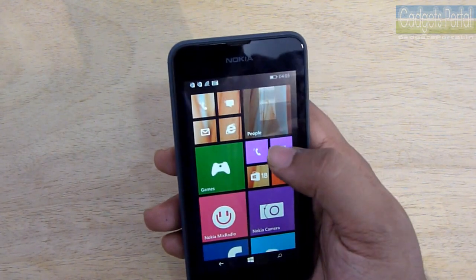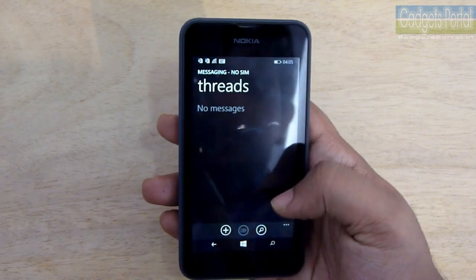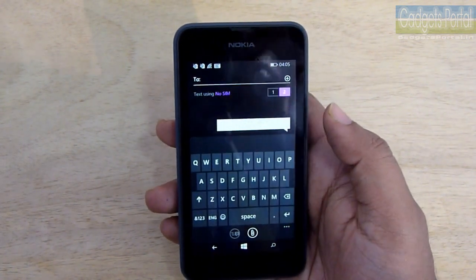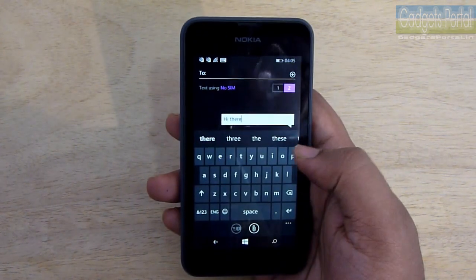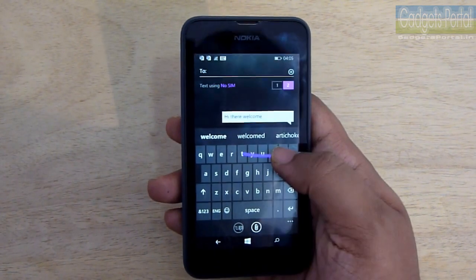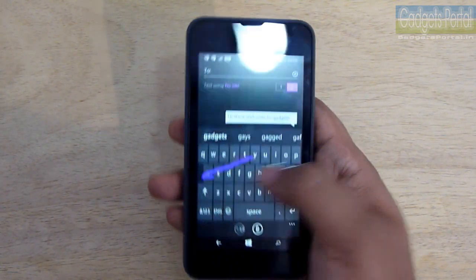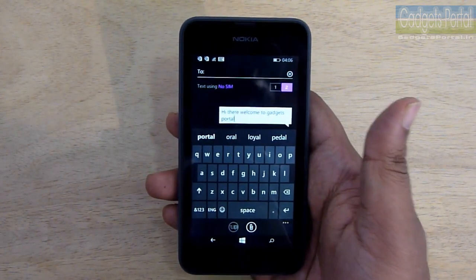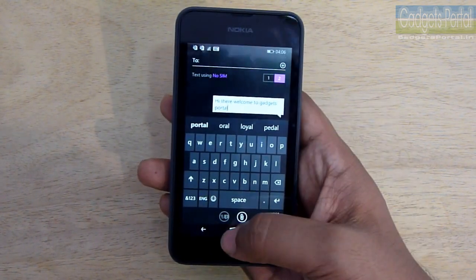Let me show you the keyboard, which is also improved. You are getting continuous input for the first time on Windows Phone 8.1, which is the fastest way of writing and the accuracy is excellent. The display size is quite good for one-hand typing and overall I liked this keyboard very much. You will also get Line, Viber, Skype, WhatsApp, Instagram Beta, Twitter, Facebook, and more on this smartphone.